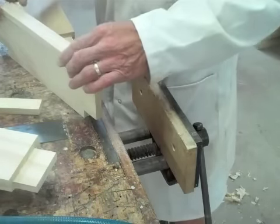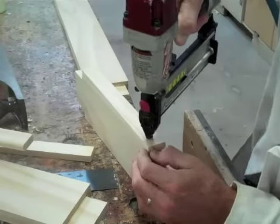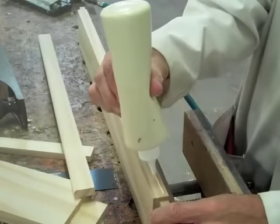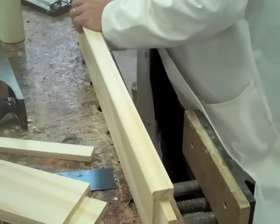Just gluing on some decorative rails at the moment — some beading. Managed to put one on round the wrong way. Had to race out of the spray booth then put it back on the right way. Quite frustrating.